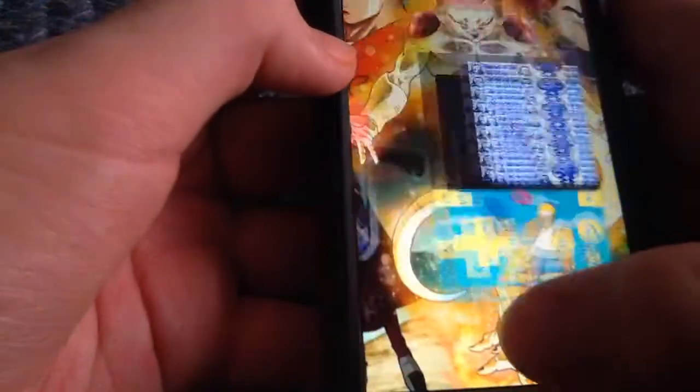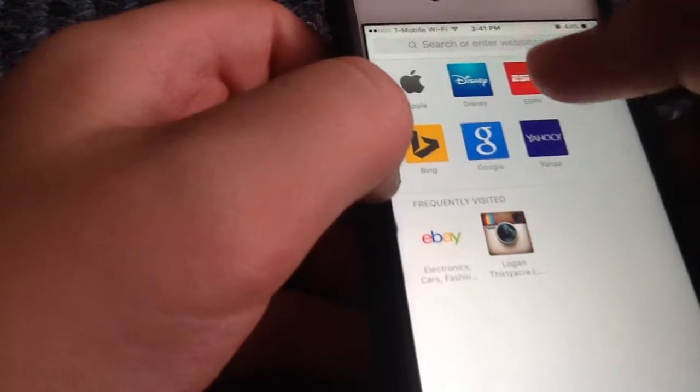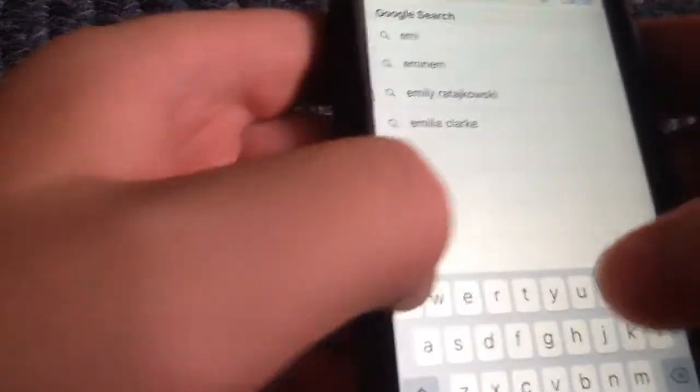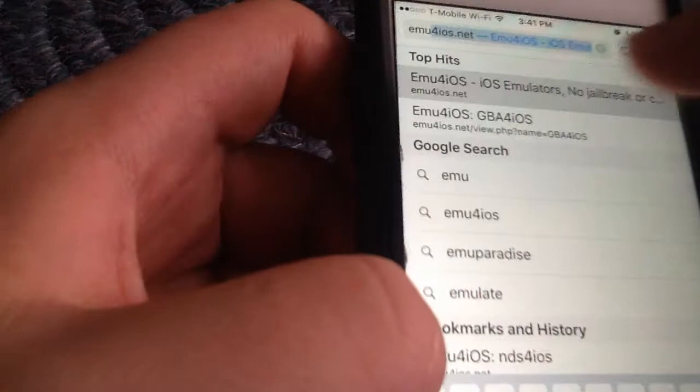So here's how you get it. You need to go on Safari and type in EMU — type in EMU for iOS — and go on the one that says iOS emulator.